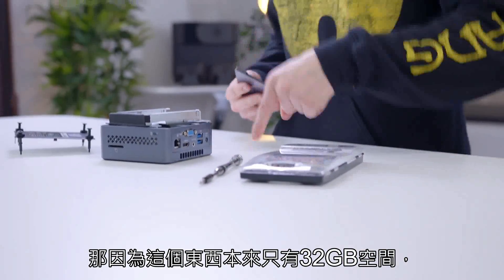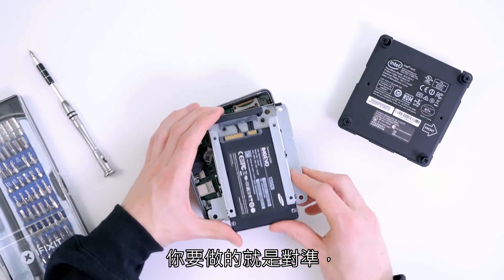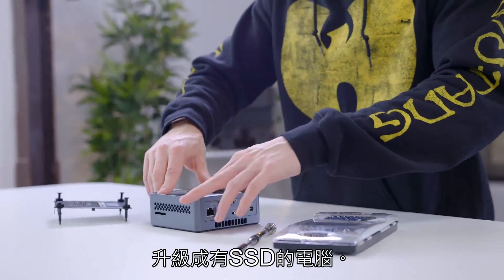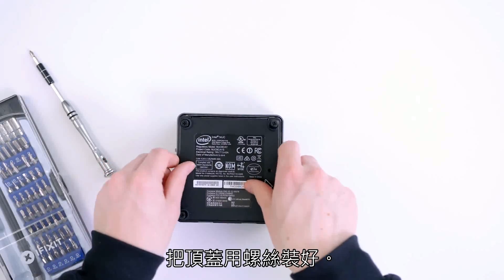Since this only has 32 gigs of storage built in, it's easy enough to throw in an SSD or any regular hard drive. All you need to do is line it up and it should pretty much click right into place. It's as simple as that — we've upgraded our NUC with a full SSD. Now just screw the top panel back on and we're up and running.